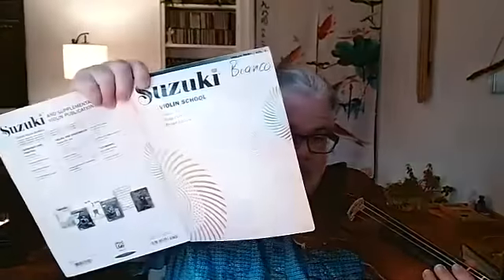Good morning. This is Mr. Bianco in Bianco's Violin Studio. I'm posting a video for one of my students. This is the Gavotte by Mr. Martini, which is the number one selection in Suzuki Book Three.